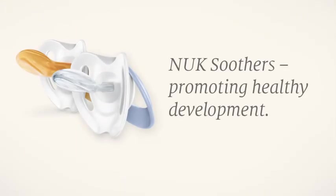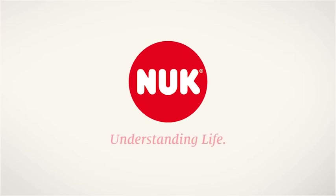Nook Soothers. Promoting healthy development. Nook. Understanding life.